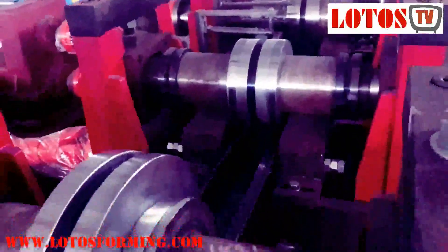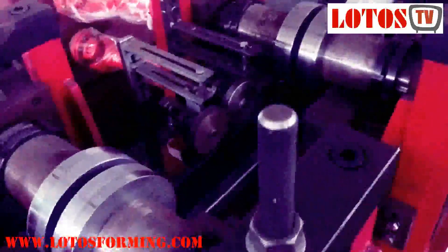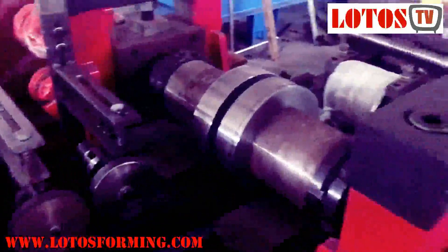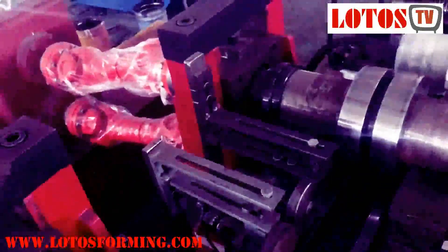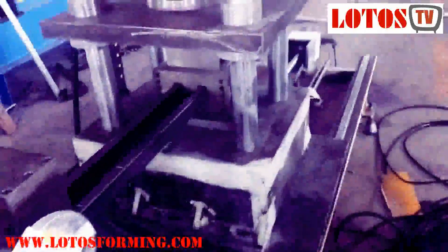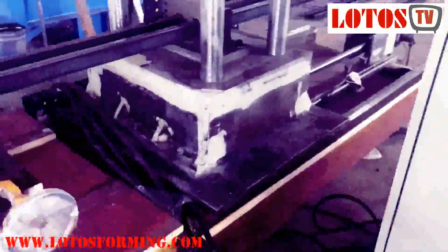Step by step I'll show you the whole line. And here we have a tool — an encoder for measuring the length and measuring the punching unit. The final roller is connected by an upper roller and lower roller shaft, with the up and down connected by a gearbox. Here is the cutting unit — this cutting unit is a servo flying cut for increasing speed.